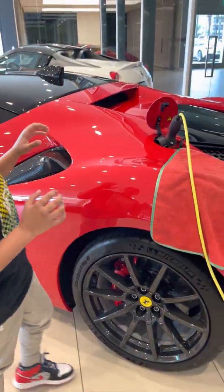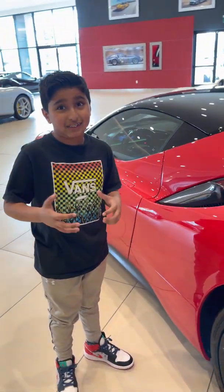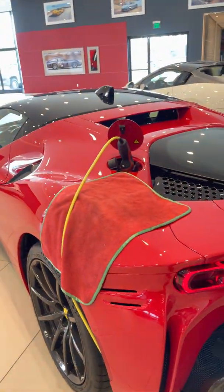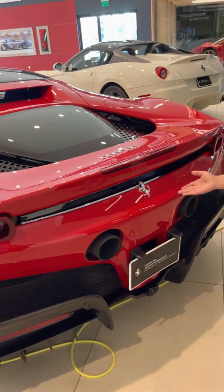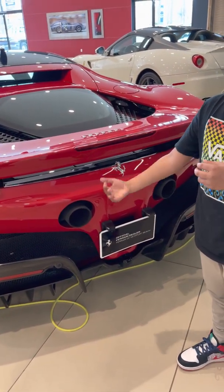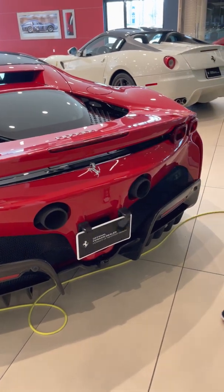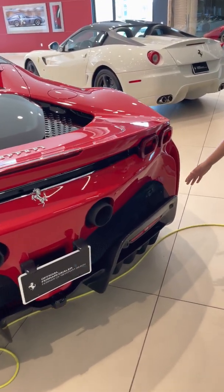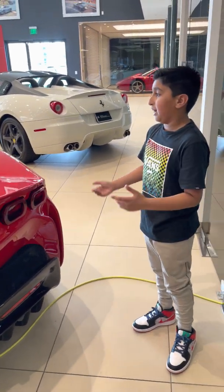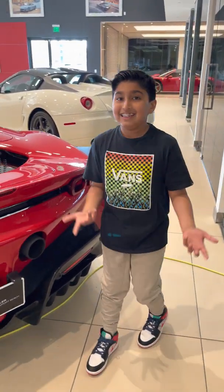So this thing is not just gas — it's also electric, so this is super cool. And when we head to the back over here, we have a nice spoiler, we have the Ferrari logo, we have some black ceramic pipes over here. And you can also see a lot of carbon fiber around here, some nice lights and stuff. And yeah, it's also a 2022 model. This thing is sick.